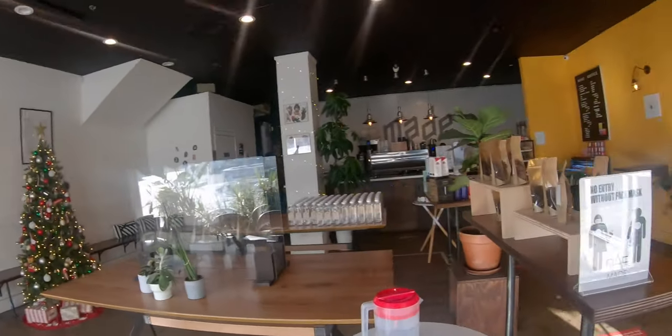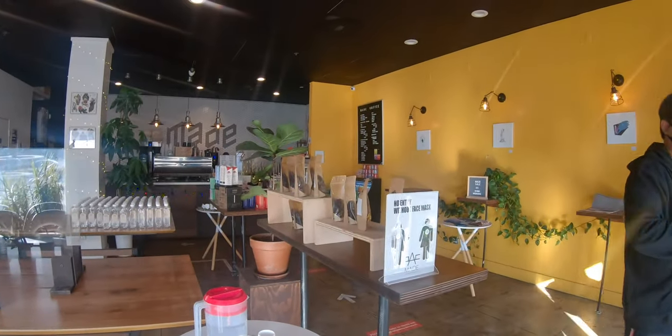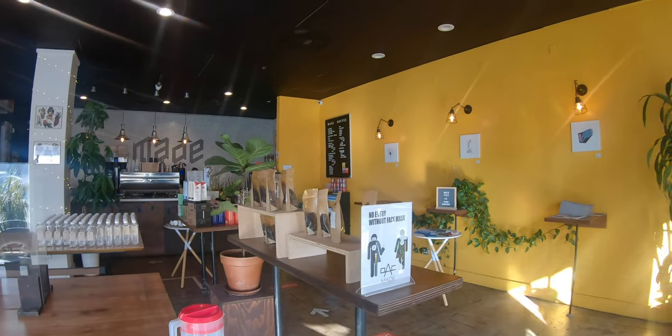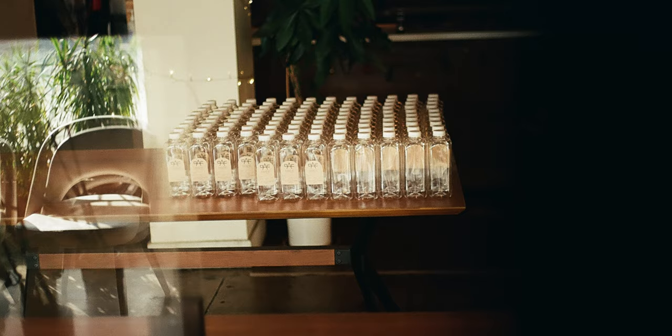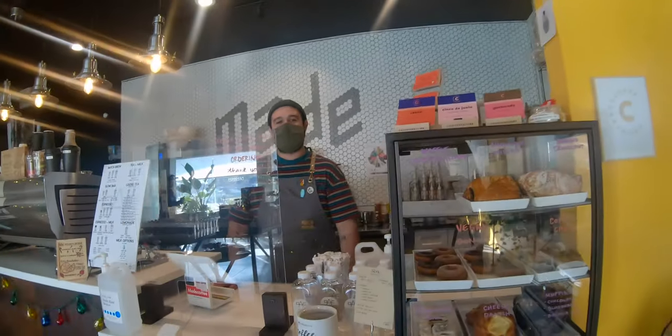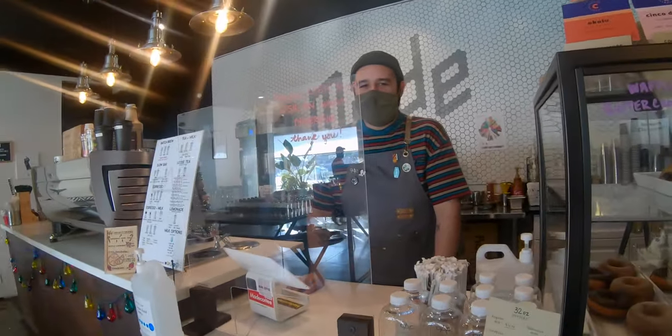We're about halfway through the tour. I went next door to a coffee shop and fired off a shot of these water bottles. Interestingly, they had plexiglass in front of them, so it caught some reflections on the left. A lot of these shots had some interesting reflections.